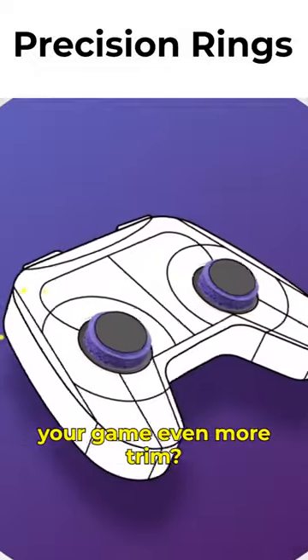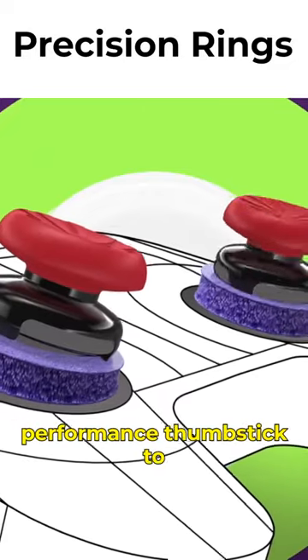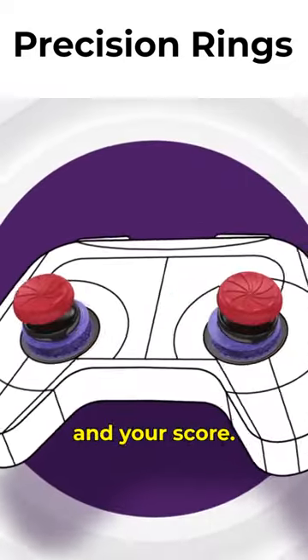Want to level up your game even more? Try combining precision rings with your favorite performance thumbsticks to max out your sensitivity and your score.